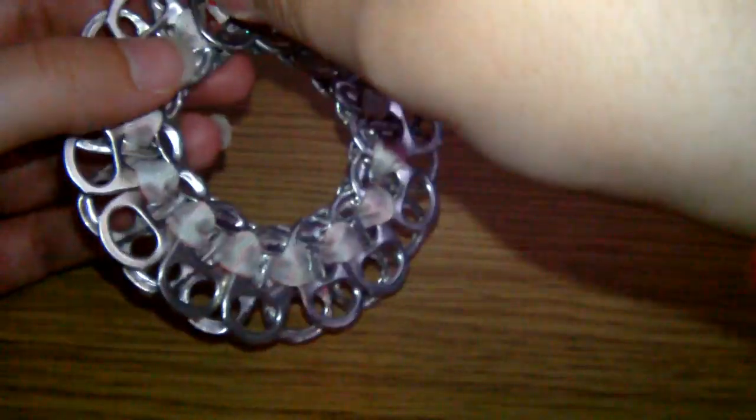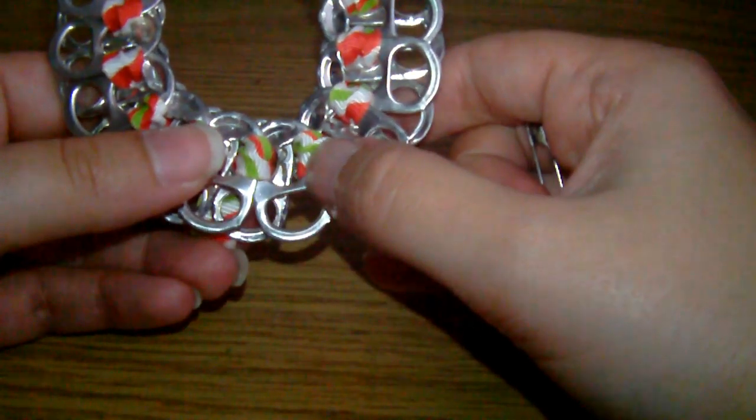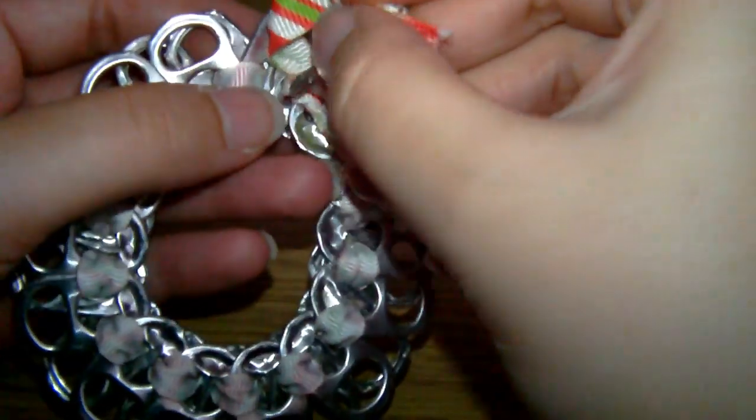Then pull it tight and pull it around to the back. Get the bit of ribbon that's around the front and thread it through a hole to get it to the back, so you've got both pieces of ribbon behind the wreath. Make sure it's nice and tight and just do a simple knot to keep it in place. Then thread these ribbons back through the front — just thread them through one of the holes you've already been through and they'll pop out the front. And that's basically it for the basic shape.